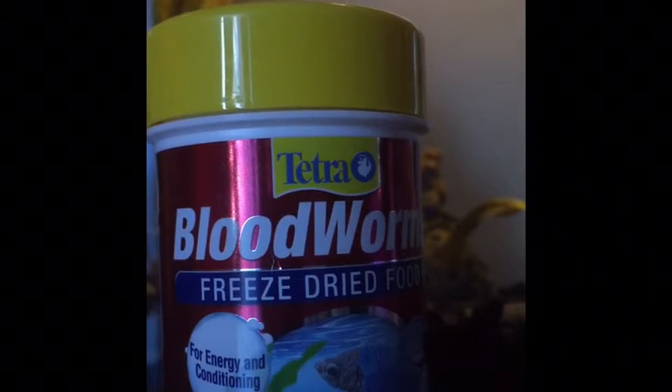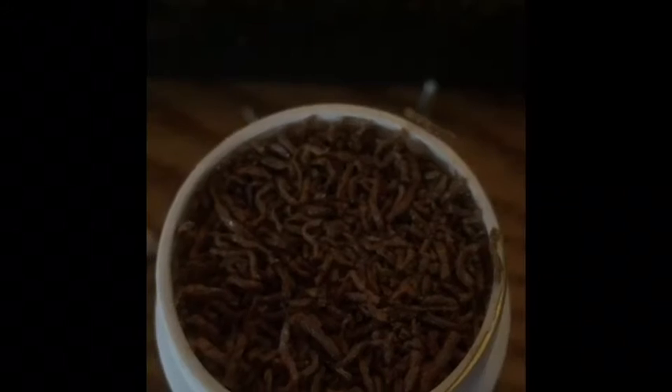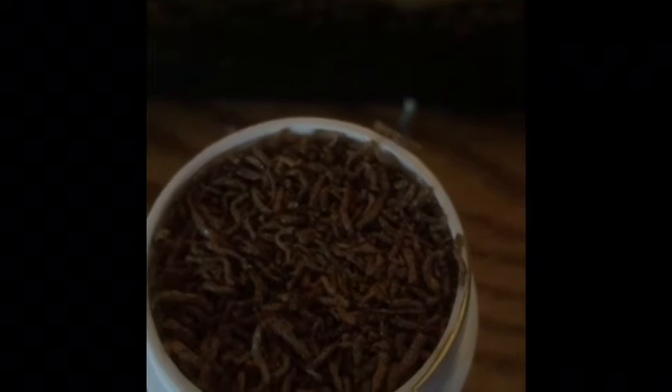Here's the thermometer — sorry for the darkness and glare — but the thermometer is going to be staying in my 45-gallon. Now let's see how my betas like these. Here are the bloodworms and this is definitely going to last me a while. Let's see if Turquoise likes them — I'm going to give them two.